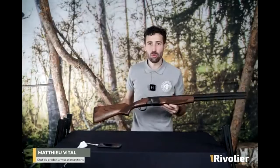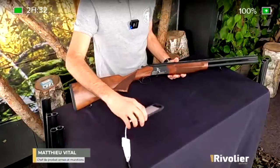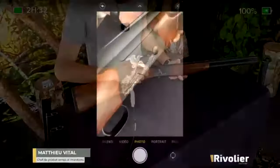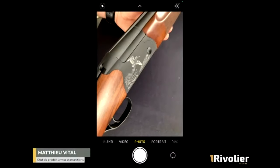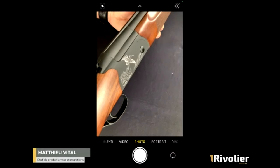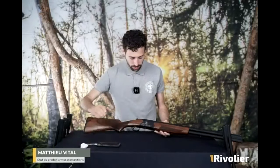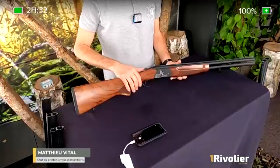On a également, toujours en calibre 12, un fusil bécassier. Petit clin d'œil à la pratique de la chasse de la bécasse avec une gravure d'une bécasse sur cette bascule. Toujours cette bascule en aluminium. On est sur des poids aux alentours de 2,6 kg, 2,7 kg, en fonction des modèles et des calibres. On est vraiment sur des poids réduits.